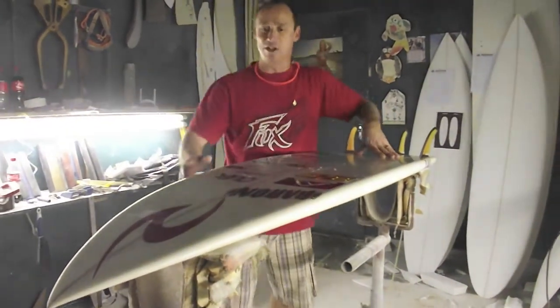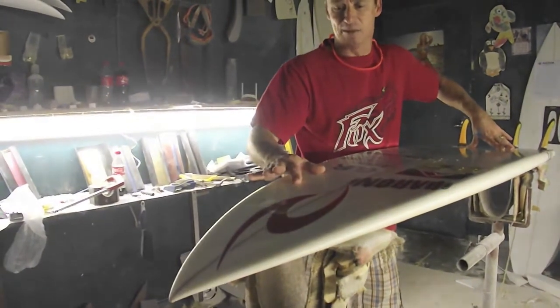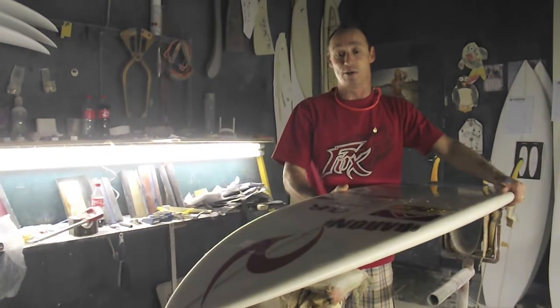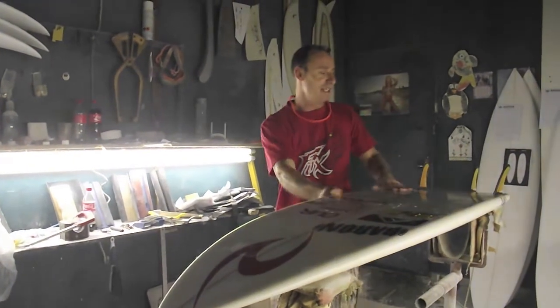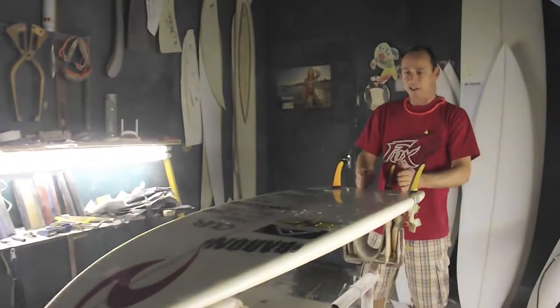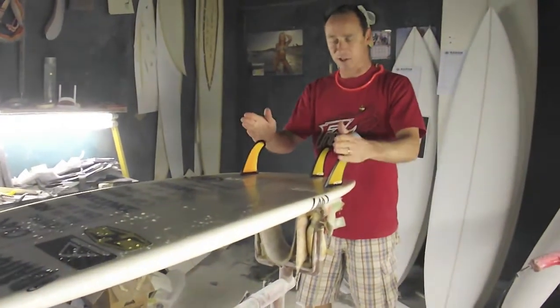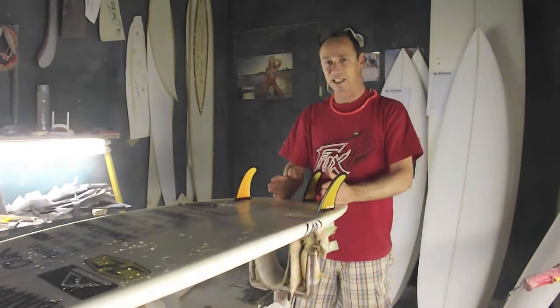We also widened up the nose area this year just to let people paddle in a little bit earlier, and then going one to two inches shorter than their standard boards they were riding last year. For fin placement you can either have a thruster or a fourfin. This model doesn't have a fourfin but either way you can have it adapted. With a fourfin you have your standard fins in the front, slightly smaller in the back.